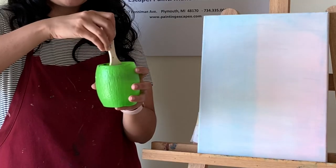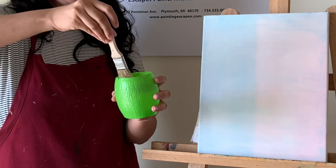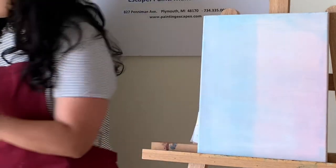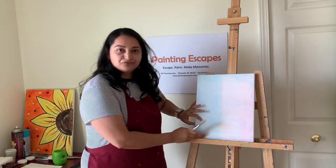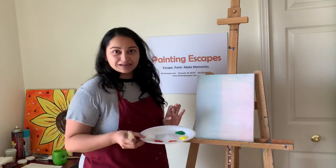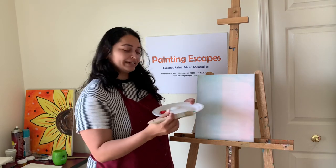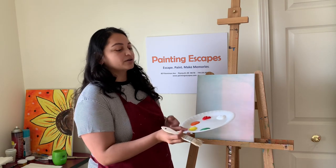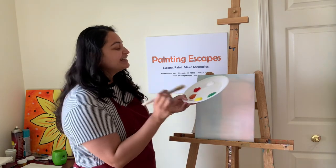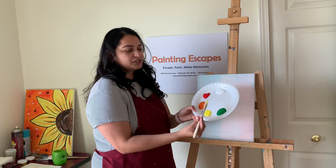Wipe the extra water on the edge of the cup and tap tap tap a little bit. Now I'm going to start working on the background. As you can see in the original painting there's a nice colorful background, so I'll start with yellow first. You don't have to completely follow me for this part — if you want to apply yellow in a different area, you can definitely do that.